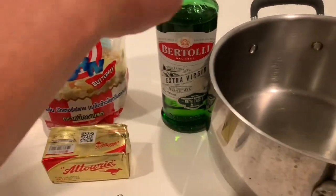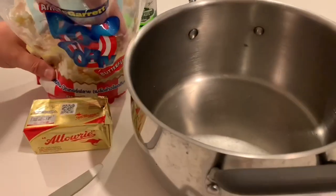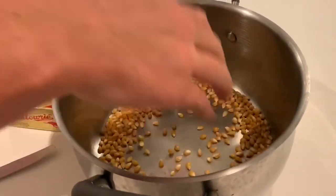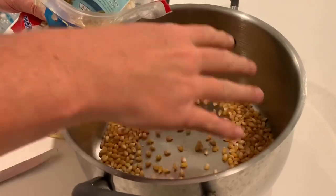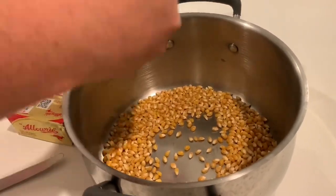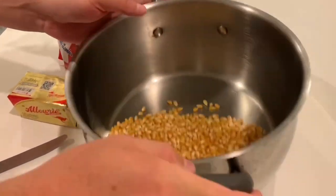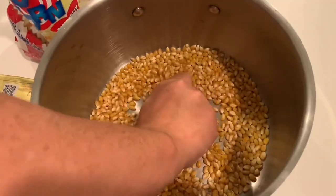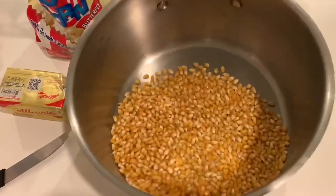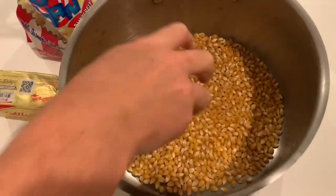Try to use a big pot with a good thick base if you've got one. Obviously, the bigger the pot, the more popcorn you can make. I like to fill the bottom of the pot to cover the complete bottom with a little bit on top — not too much. If you put too much, it won't all pop and you'll waste a bunch of kernels at the end.